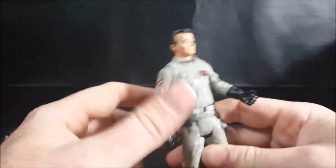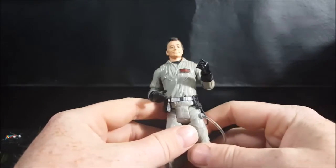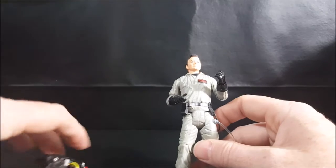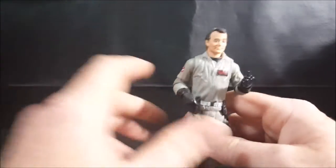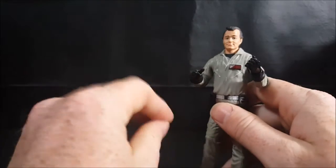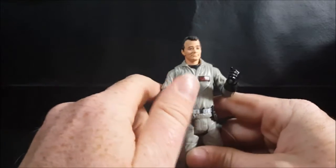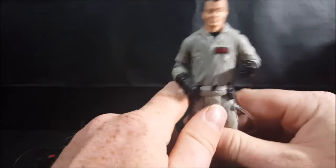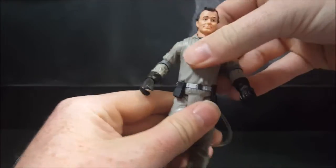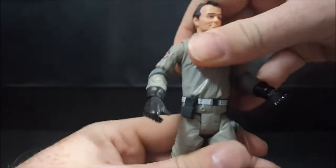It would have been nice if they would have packaged the Ghostbusters each individually with other accessories. Peter could have come with maybe a radio and that little air pressure gauge he uses in part one — that would have been a nice touch. Ray could have come with his goggles, and Egon could have come with a PKE meter. But it is what it is. The waist does spin — very tight, very tight.